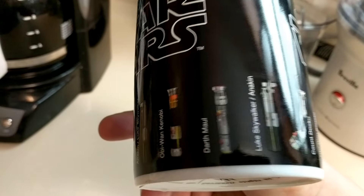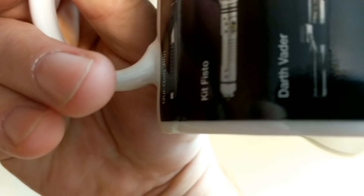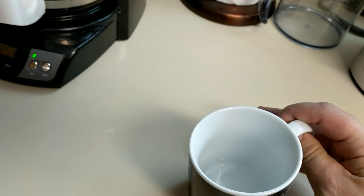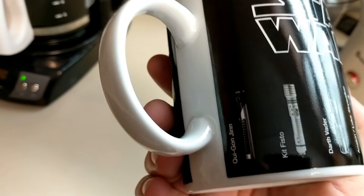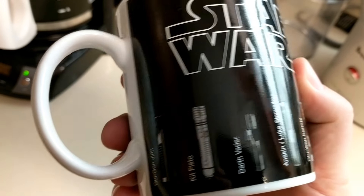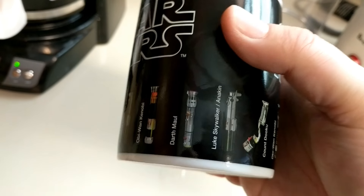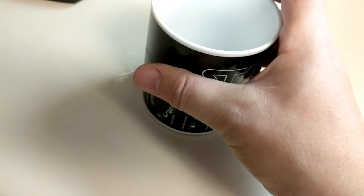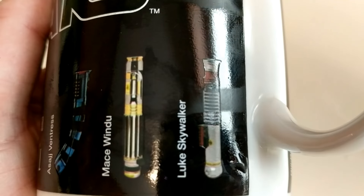So it says whose they are and lets you see what the lightsaber looks like. You got all the way — you got Kit Fisto, for goodness sake. You got Kit Fisto, Qui-Gon Jinn, Darth Vader, Anakin and Luke, Darth Maul.